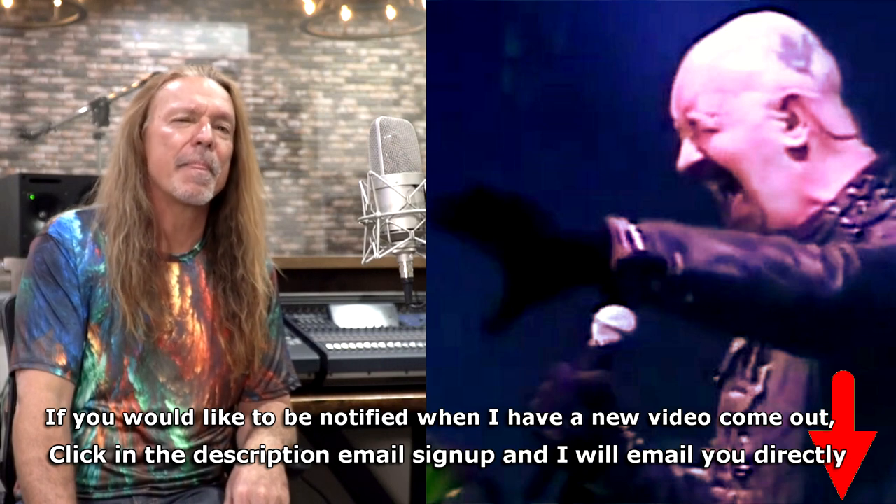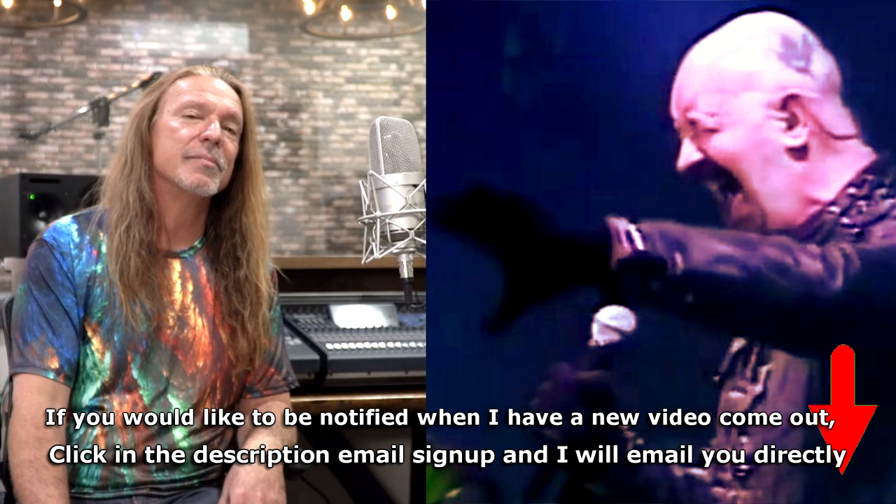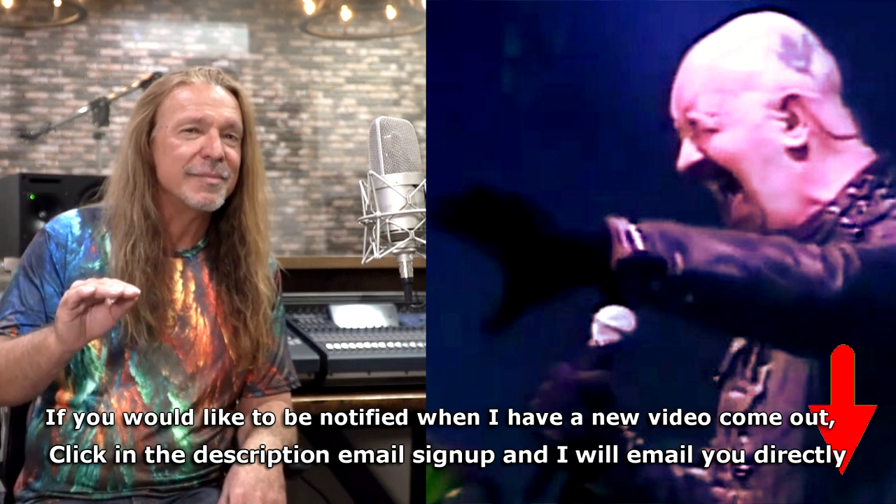Listen to my version — when I hold that note, I hold it a lot heavier than he does. I want you to go back and listen to how light he's actually holding the note. He's barely holding it, and I'm really leaning into my version where he doesn't do that. Our perception of what we thought was big back then isn't quite as big as it really is when you break it down and hear the naked vocal. Check it out: 'Can't stop the pain.'